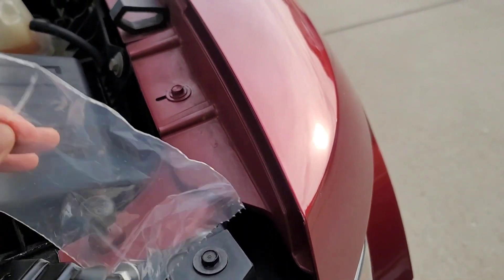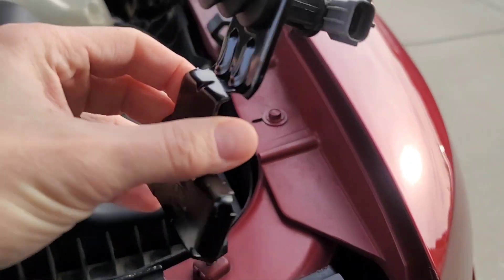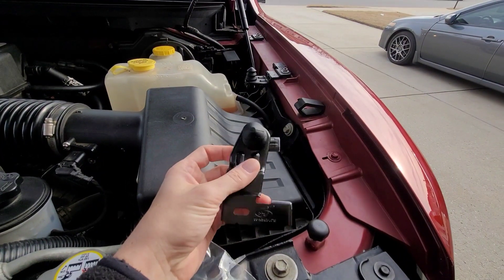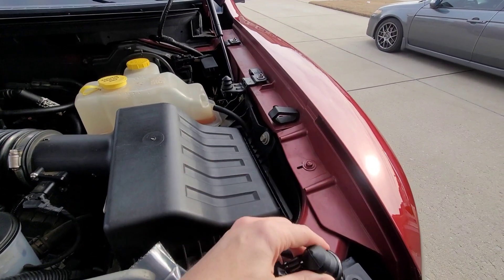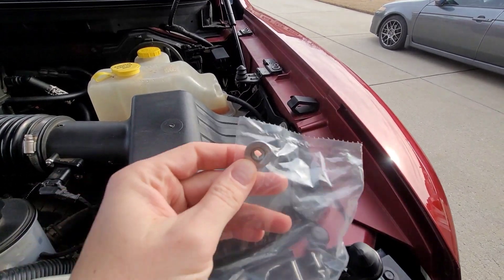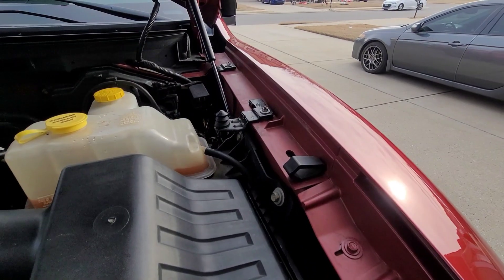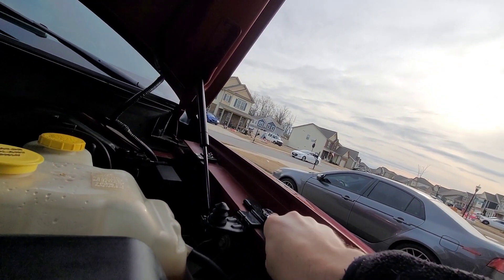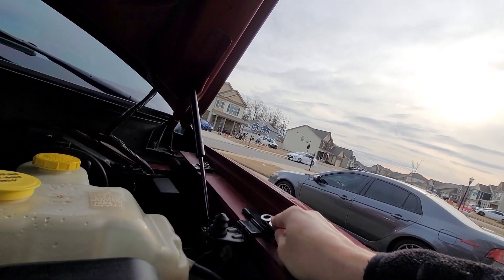Here's the new sensor. It came with a new bolt. Now let's take off the old one. I suspect it's a 10mm — and I'm right, it is.